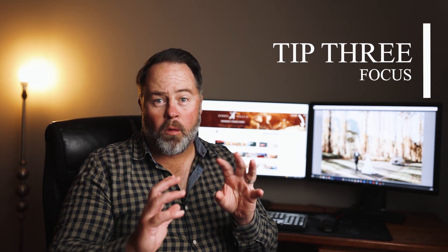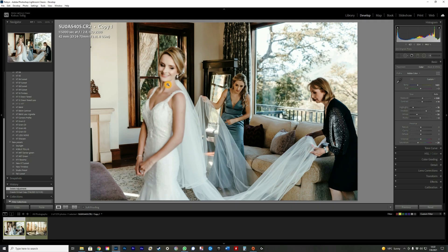Tip number three is focus. I use the radial filter to bring more focus to a certain person or subject. Sometimes there's a person in the background and the exposure on the people at the front is a bit more, so I use the radial filter to make that background person pop. Focus is one of my favorite radial filter tips.